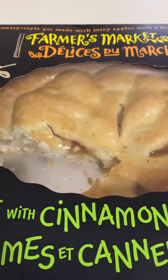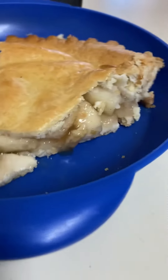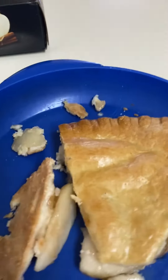Yeah, this isn't like the apple pie filling in a can. I think they make these in store because of those nice big thick pieces of apple. It's a great homemade-tasting pie compared to a lot of these other smaller store brand ones, like the 500 gram ones.